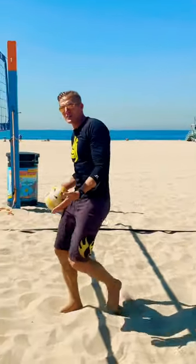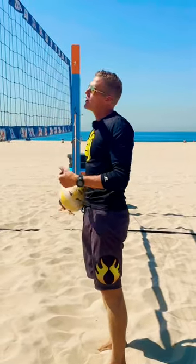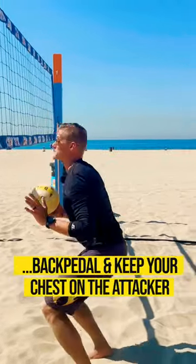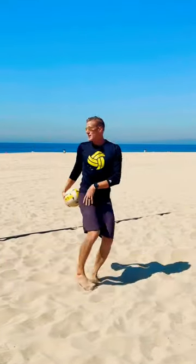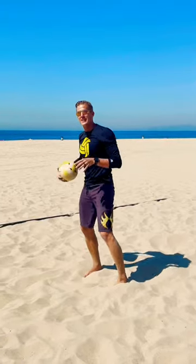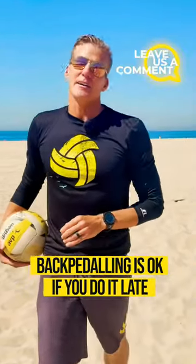But if you're a good blocker and you see that hitter leaning back or slowing down, you don't have time from the top of the set to the hit to open, cross, plant, plant. So what you need to do is backpedal. Keep your chest on the attacker so that your hands are available. If you get caught like this, you can't play defense very well. Make sure your chest is on the attacker by the time they hit — backpedaling is okay if you do it late.